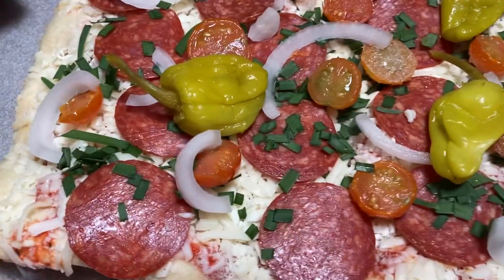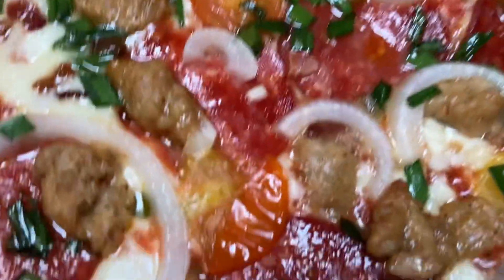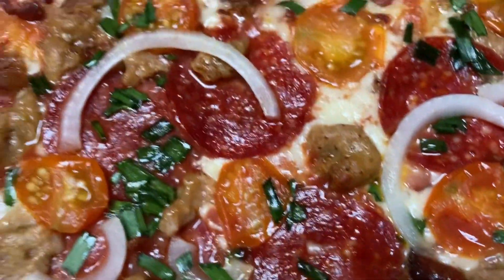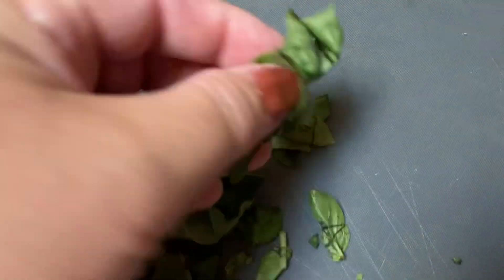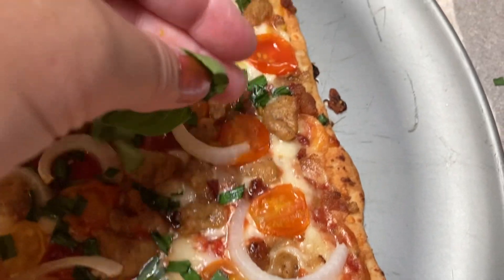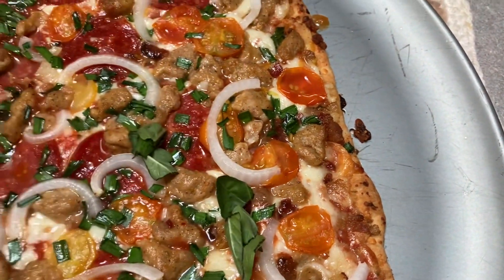And I've got a second one over here going. You can see I've also added some chives from the garden, I added onions, and I'm going to also add some of my fresh basil that I grow in the garden. It's going to be so good, you guys.